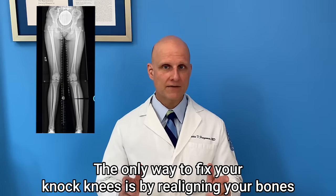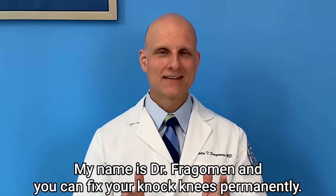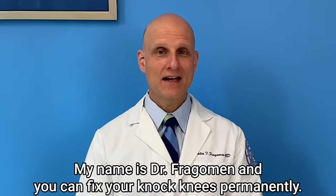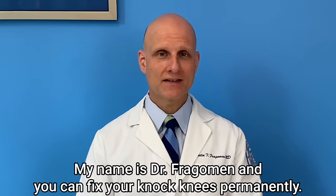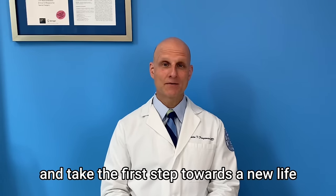The only way to fix your knock knees is by realigning your bones and restoring your mechanical axis. My name is Dr. Fraggeman, and you can fix your knock knees permanently. If you want to learn more, click the link below and take the first step toward a new life.